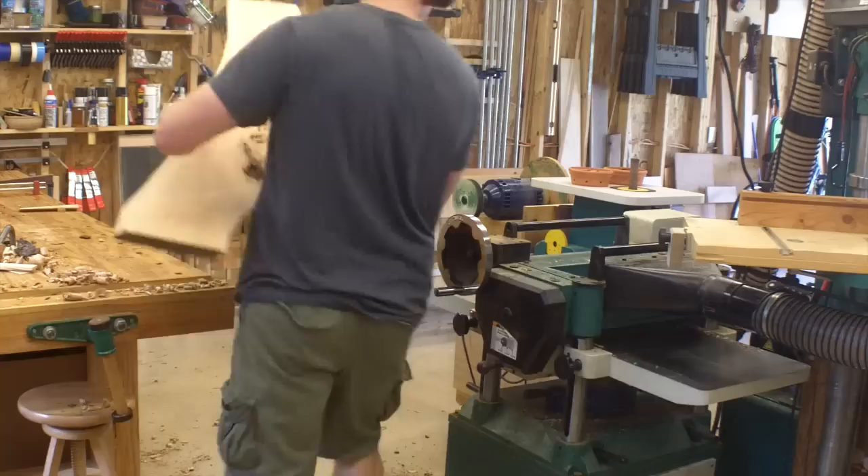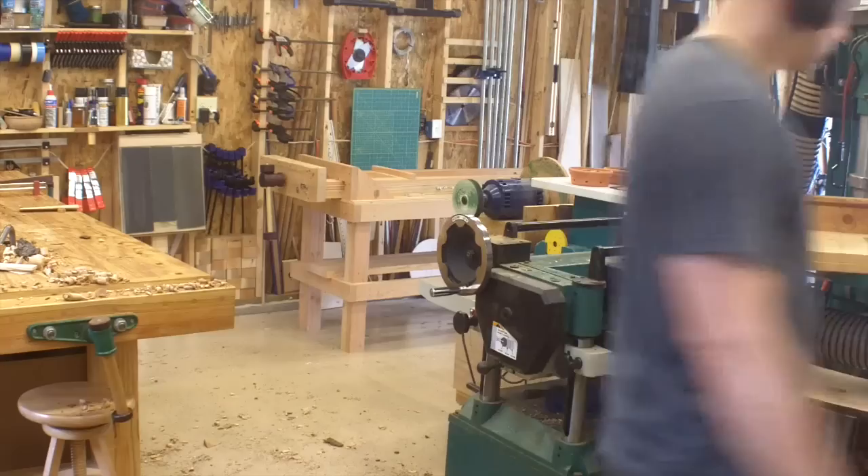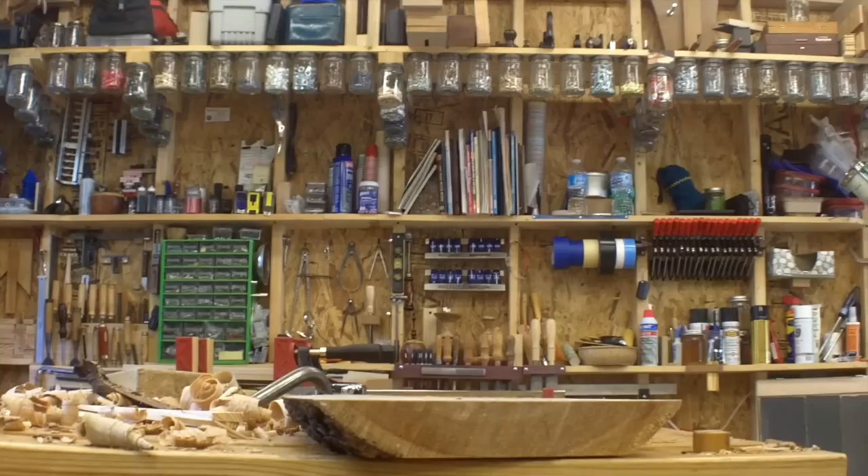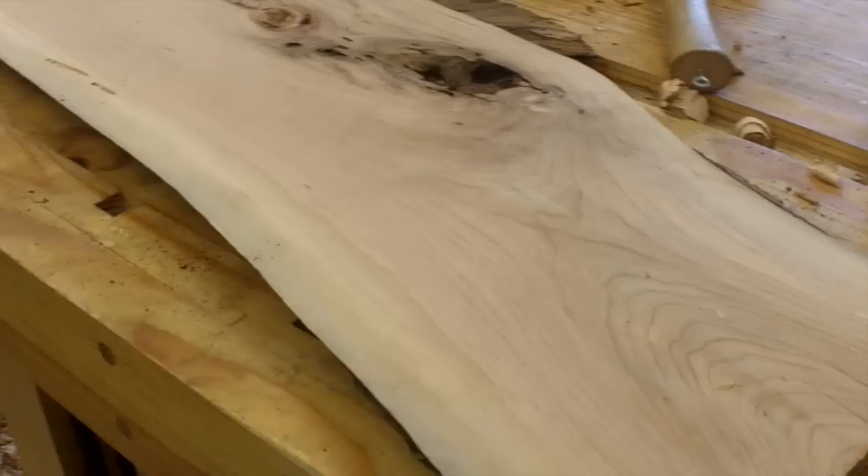I know there are router sled and planer sled methods to do this so you don't use any hand planes at all, but I kind of like using the scrub plane. It's pretty fast, it's a real bully — it really takes off a lot of big chunks of wood, and it's kind of fun to use. And with not all that large an investment in time, I have this board flat, and long, free from twist and bow. It's really not too bad of a process.